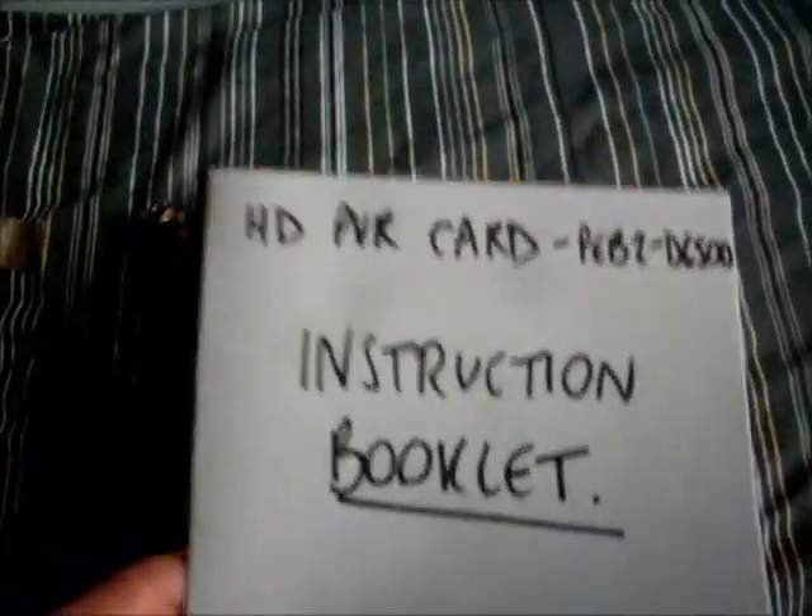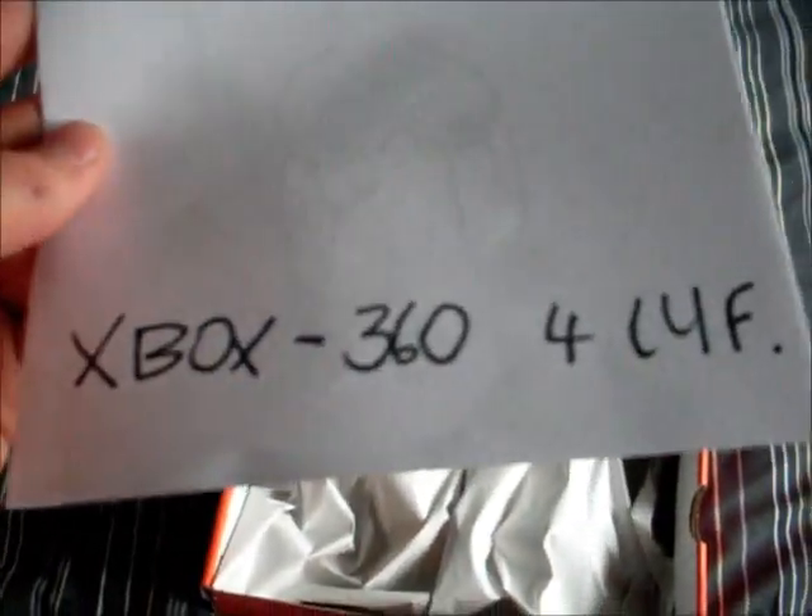I've got an instruction booklet — it's Xbox 360 for life. As you open it up there's plenty of information in there, and look at the back — oh Jesus! Look at that, nice. Plenty of information there about HD PBR cards and such. Lovely pair of boobies — just put that to one side and let's have a look at what you've actually got in here.